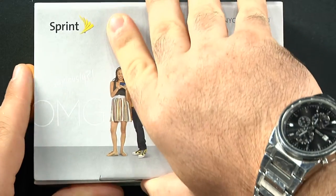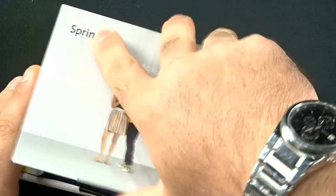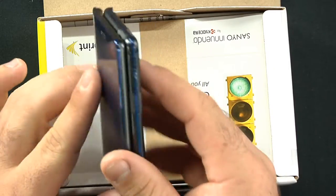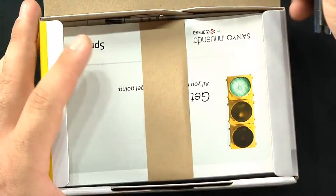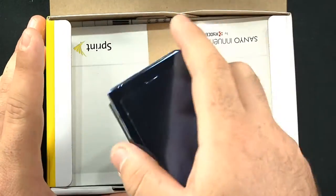Here's the device — it's already open and activated by Sprint or by Sanyo. I want to say thanks to Sanyo for sending us the device. Sanyo and Kyocera are the same company. As you can tell right here: Sanyo Innuendo by Kyocera. So thanks Kyocera for sending us the device.